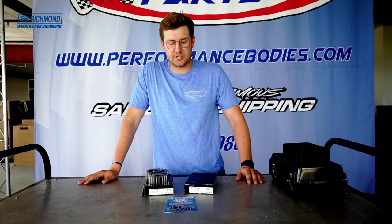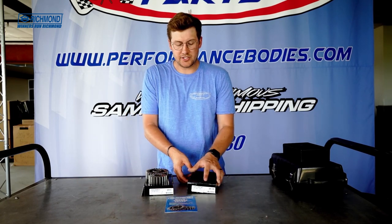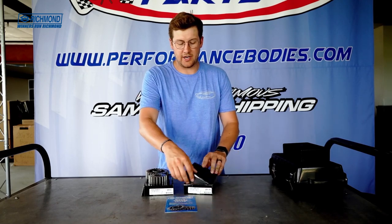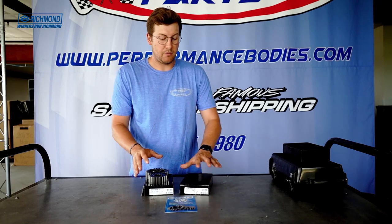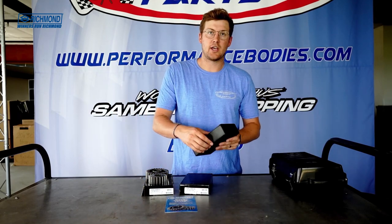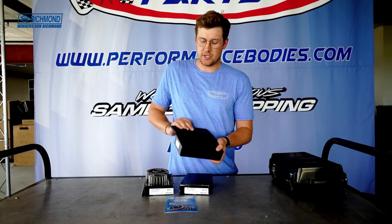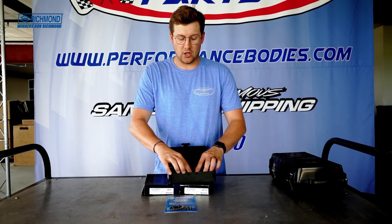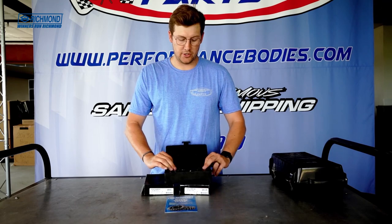For the dirt track racers, they're going to come just in a cardboard box with both sets in here, ready to go. But before we leave, I wanted to show you guys — we have plastic totes so you can just put these right in there and they'll stay longer, nicer, better.